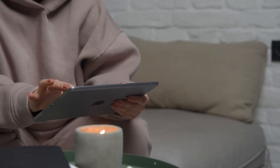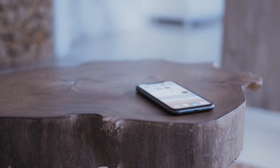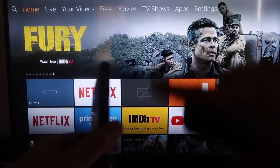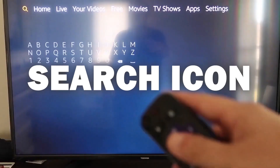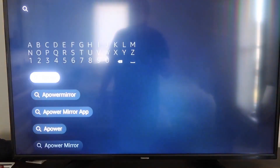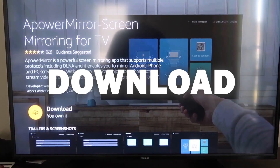The second way to mirror your iPad is using an Amazon Fire Stick or any Amazon streaming device. I'll demonstrate with my iPhone, but it works the same with an iPad. On your Fire Stick, go to the magnifying glass search icon and type in 'A Power Mirror.' It'll come up with the icon — go ahead and click on it. Then click OK on your remote control to download it.